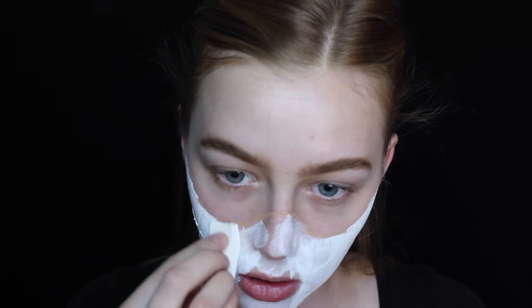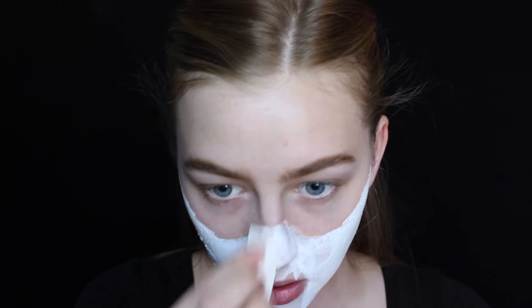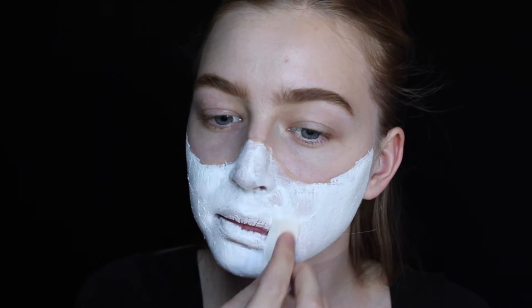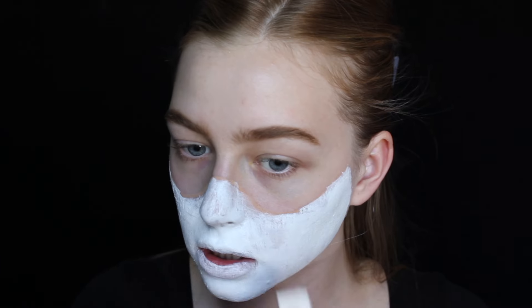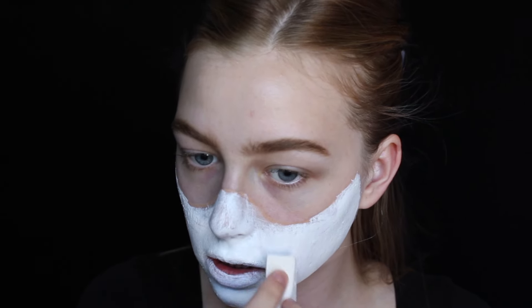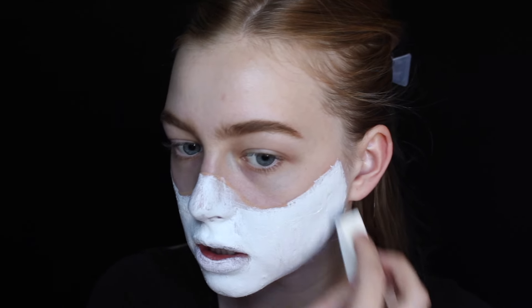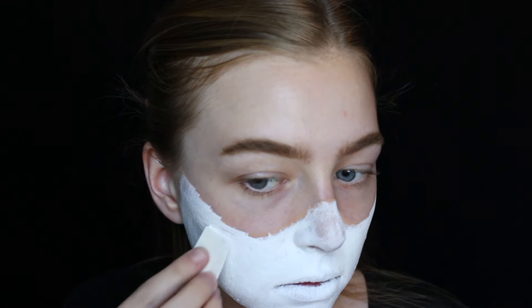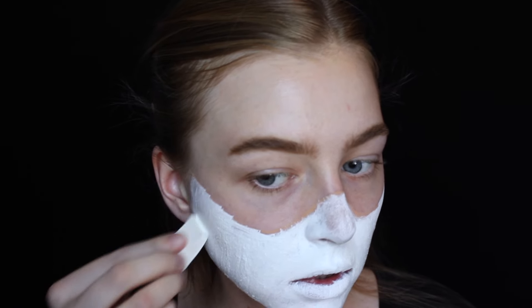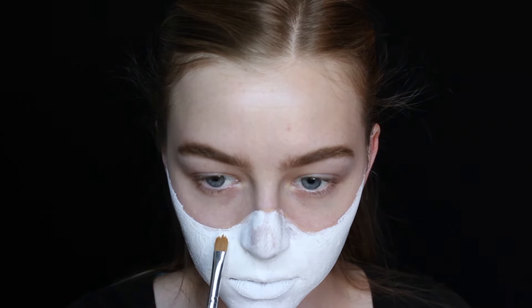When putting it on I was really just trying to lay it down without worrying about clean edges, because we'll do that later. Then I covered my lips, which was really gross — I hated that part. Once it started drying I went in with a little bit more paint in the areas that were patchy and less pigmented to clean it up and make everything look smooth.